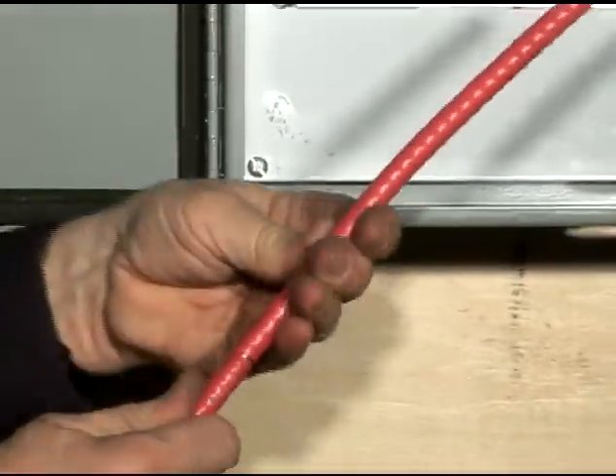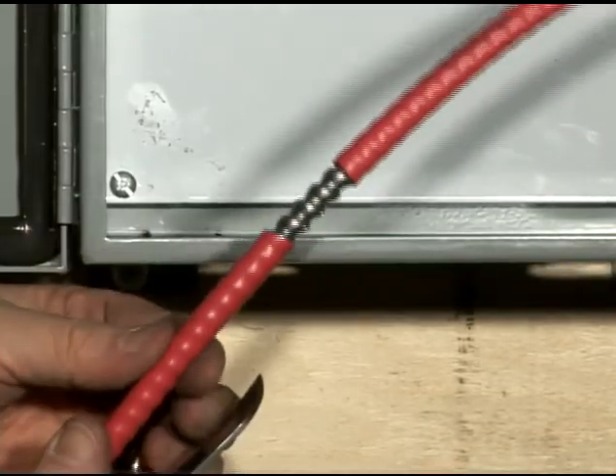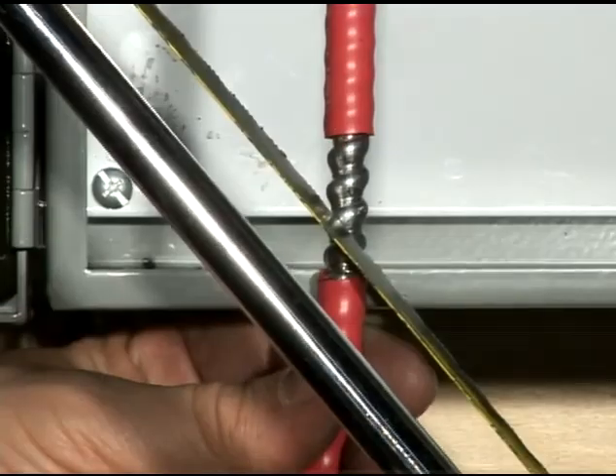Depending on the strip length, we either twist the exceeding portion or cut it a little further to expose the unwanted section of the jacket.